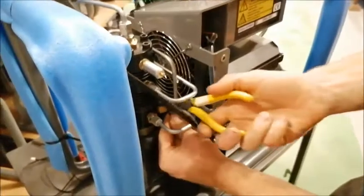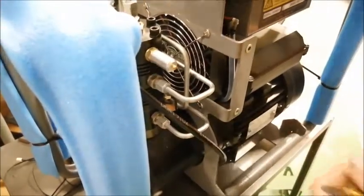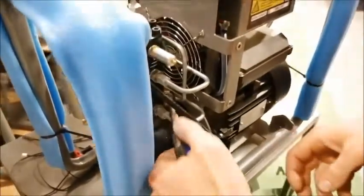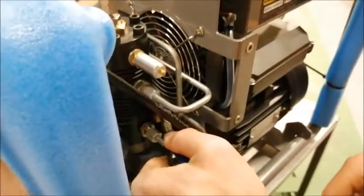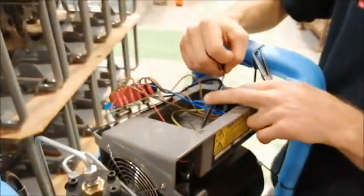So the next thing we're going to do is to cut the wire on our old temperature sensor. And we're going to use our needle nose pliers to remove the temperature sensor. And then we're going to remove the rest of the cable from the compressor.